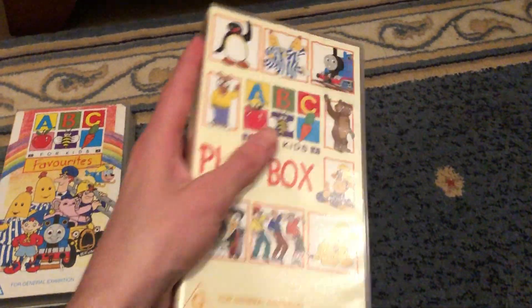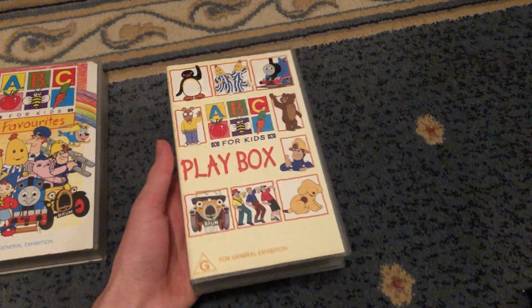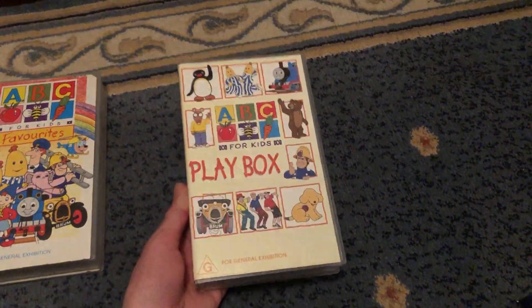And last up with his Playbox 2000 VHS. There's Fireman Sam over there. It's Calma's 102500.